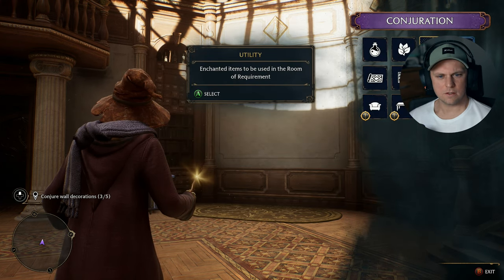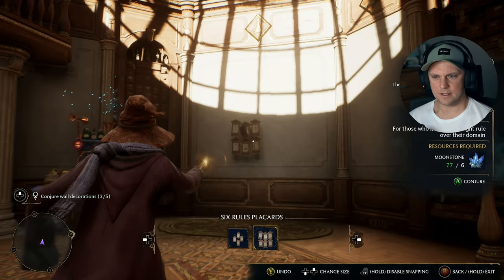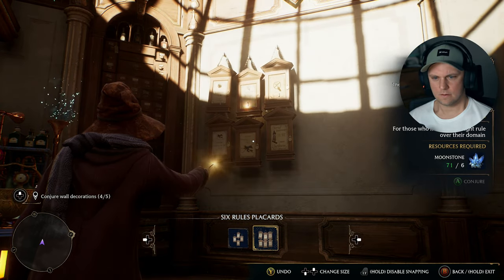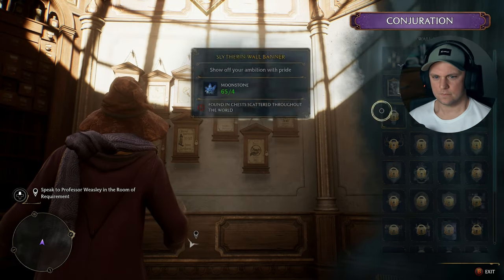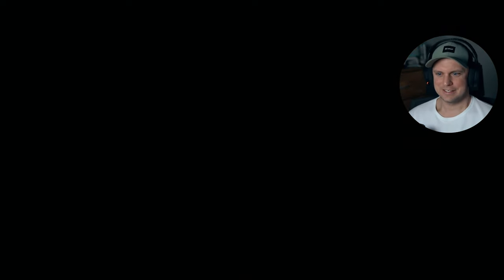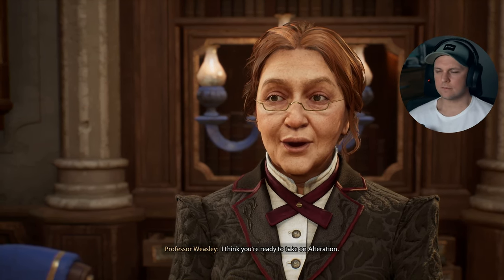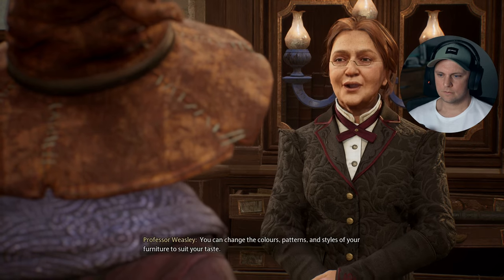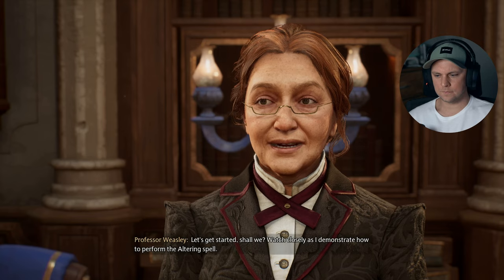What else can we put on the walls? Some mirrors? Put some of these up here. All right, that's enough — move on. This is not really my thing, to be honest. I've conjured everything I can. What's next, Professor? I think you're ready to take on alteration. The altering spell will allow you to customize any conjured item — you can change the colors, patterns, and styles of your furniture to suit your taste. Let's get started, shall we? Watch closely as I demonstrate how to perform the altering spell. Another spell, really?